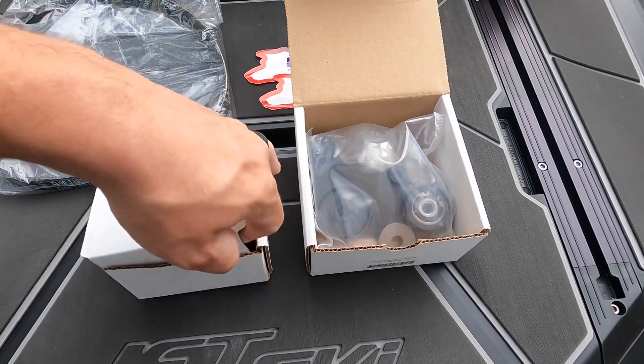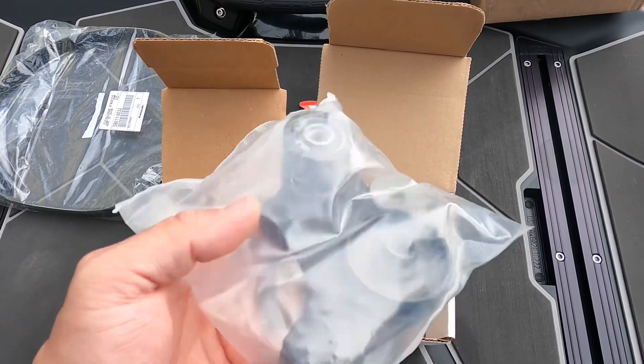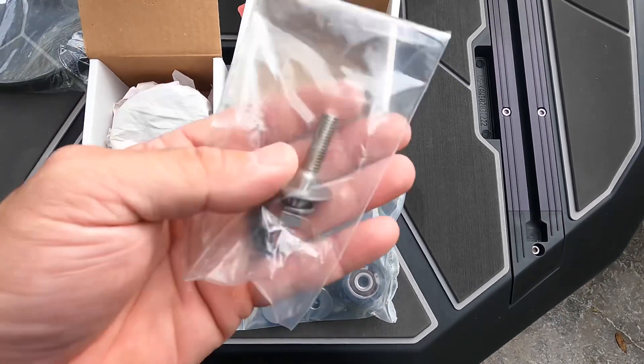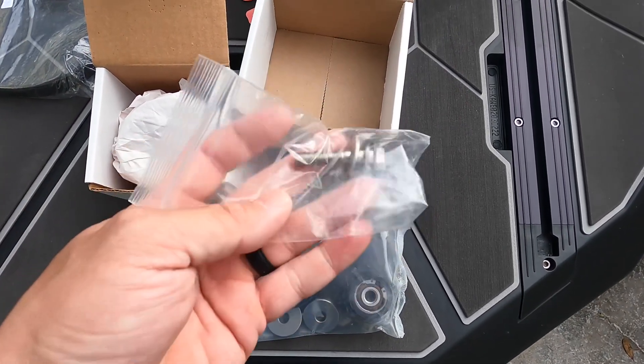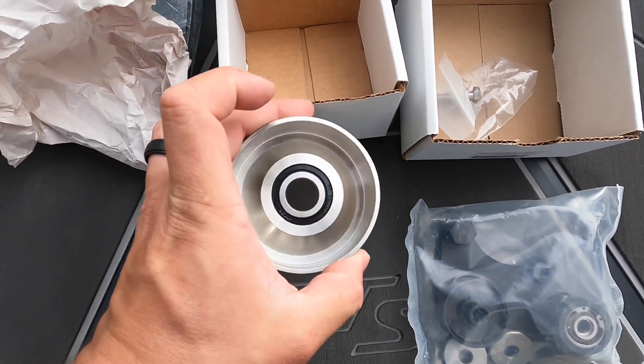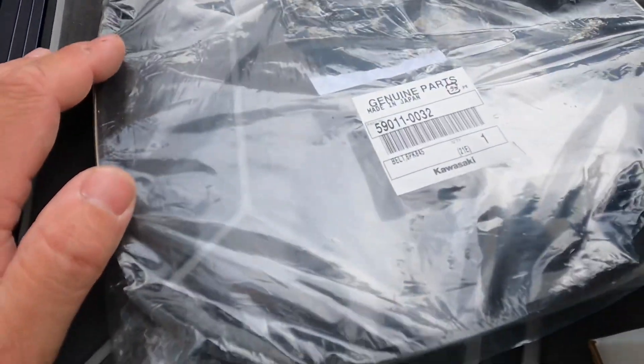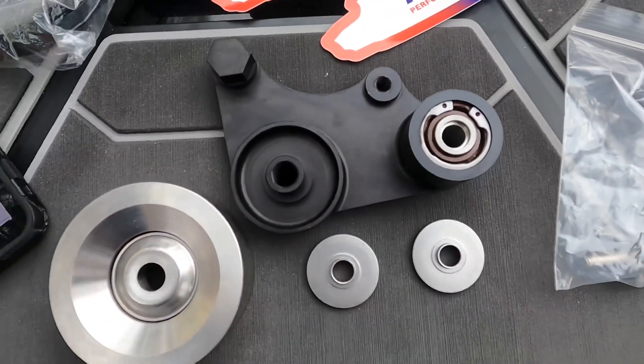I've got two parts in front of me here — these are sold separately. This is KP's automatic tensioner arm assembly. Here we have a stainless steel bolt that's included with the kit, and this is our Kawi Performance stainless steel idler. I've also got a brand new Kawasaki OEM drive belt here.